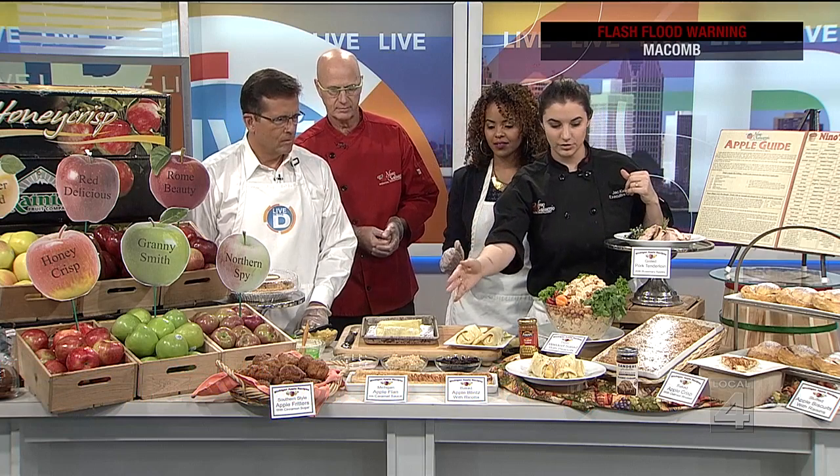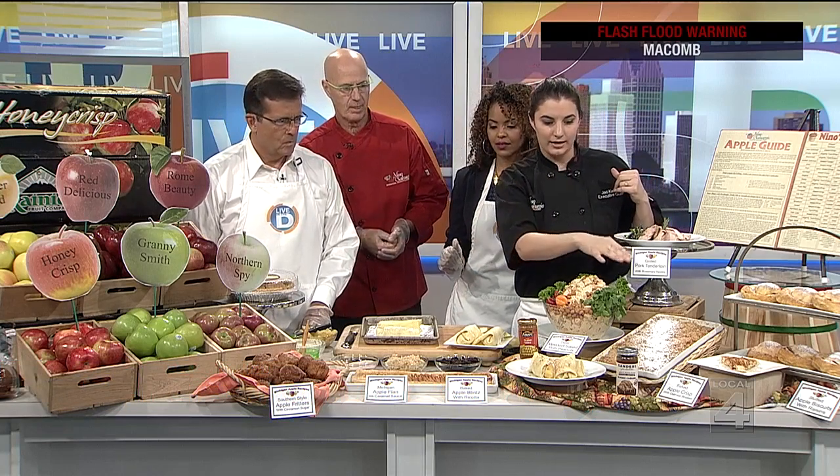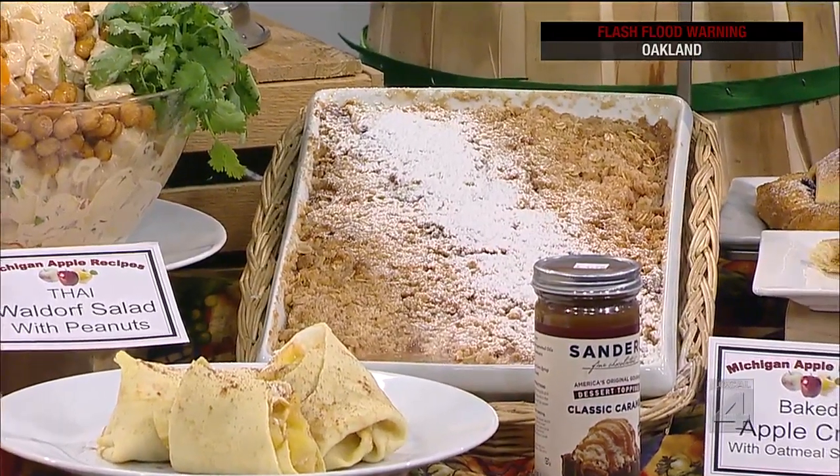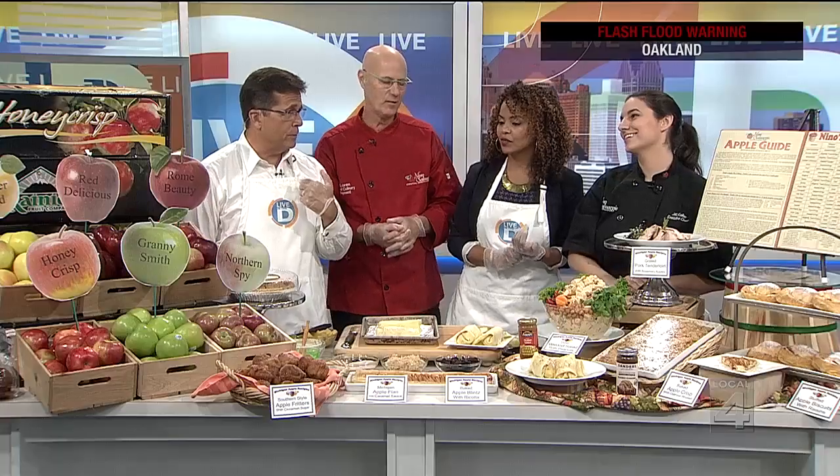And then there's the traditional desserts — of course the apple pie, as we already mentioned, the baked apple biscuits, which we did earlier, and then we did a strudel and an apple crisp. Apple crisp is like the quintessential apple dessert. When we went to break, we tried an apple fritter — but that's these guys right down here, and are they delish. So simple to make, too.